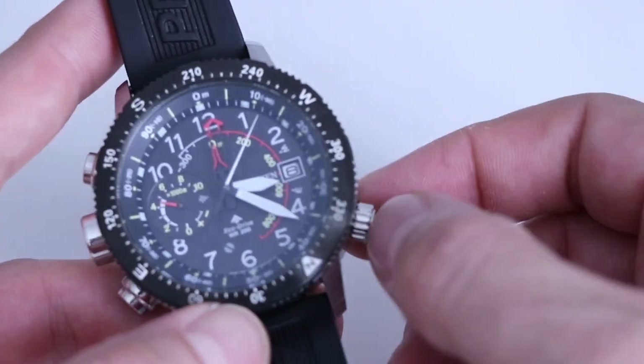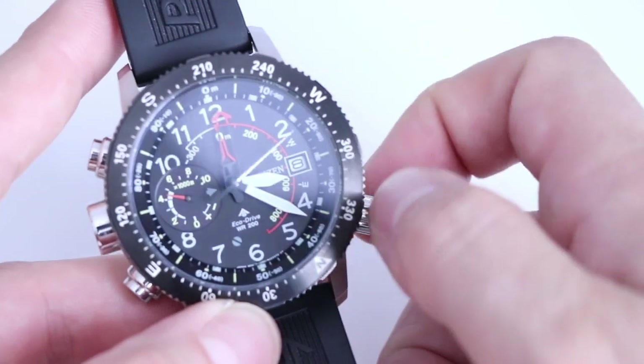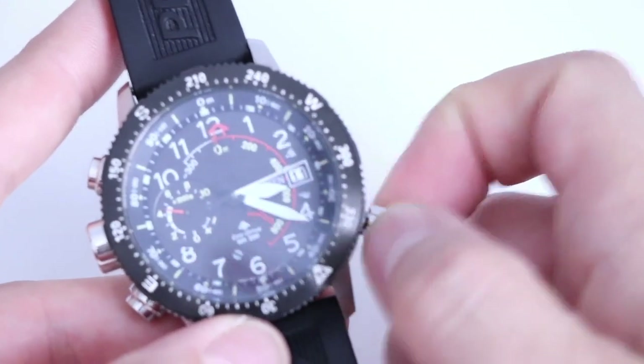First of all, quite simply to set the time — it works pretty much like any other normal watch. Crown out one click, clockwise does the date as you can see. Crown out all the way, you do the time. Then crown back in.